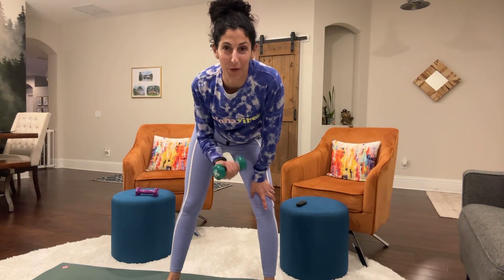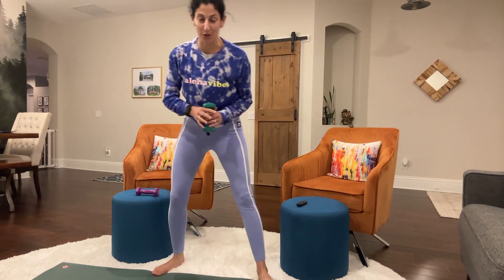Hey everyone, welcome to your workout. We're going to do a super quick workout today, starting with some power squats.